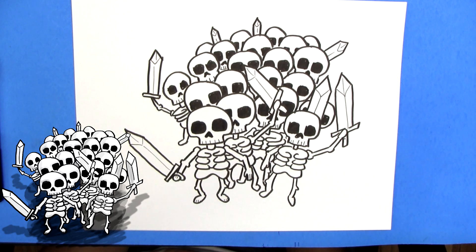That's how you draw the skeleton army from Clash Royale. You can use some of these skeletons to add to your witch drawing if you like. If you had fun learning to draw a skeleton army, click like and subscribe to the channel if this is your first time watching.